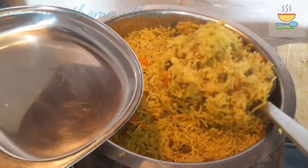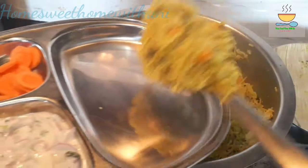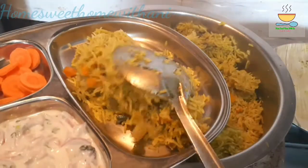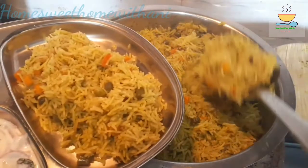We will make a vegetable recipe that is easy enough for a bachelor to follow. It will have a good taste.